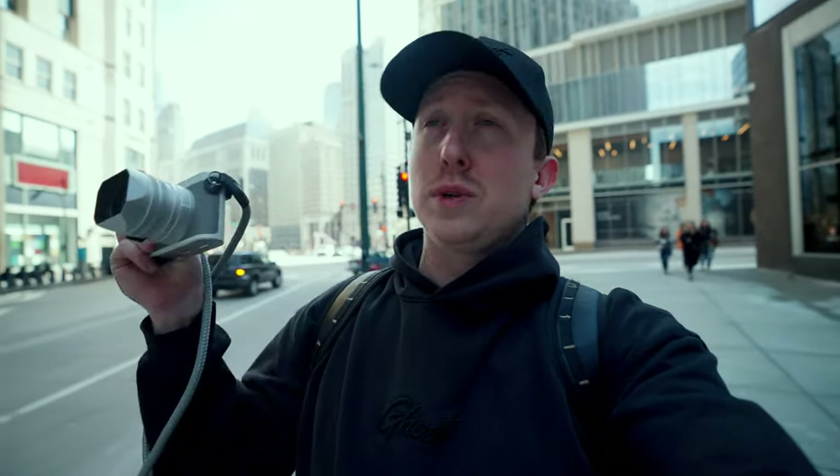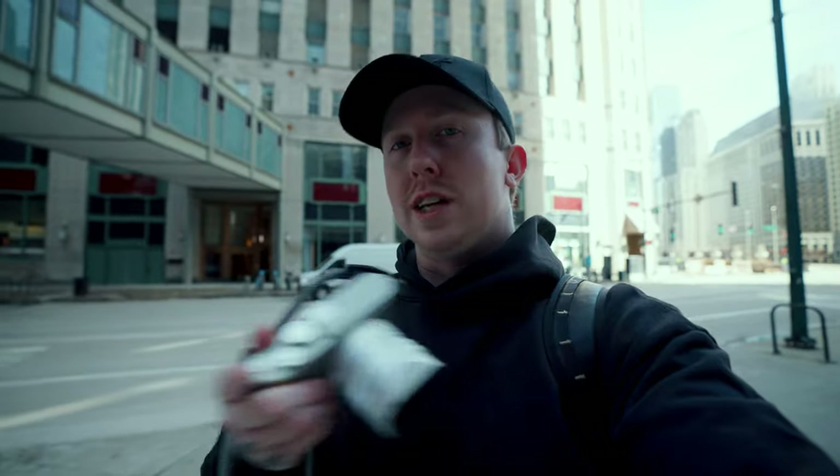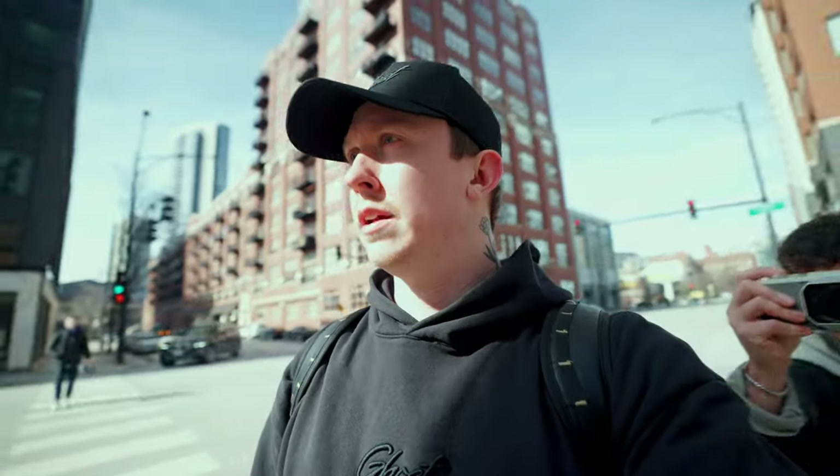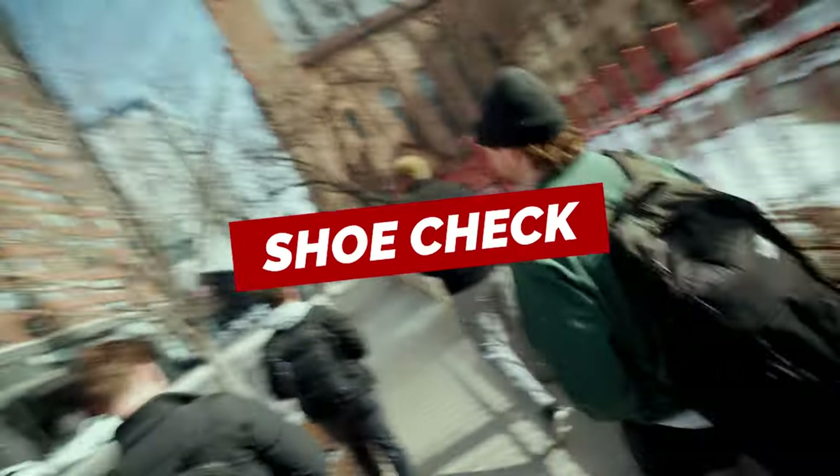First thoughts on the Leica Q2: this camera is a lot of fun. The images look crazy — they're so crisp, they recover shadows really well, and they recover highlights surprisingly well too, even when things are a bit blown out. It's cool to have a camera that you're excited to go out and shoot with again, that's for sure.